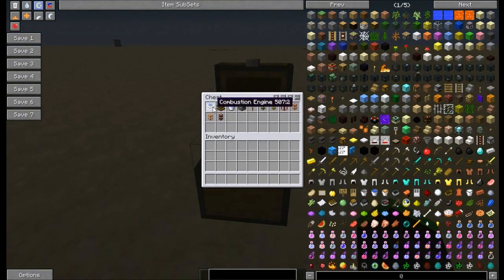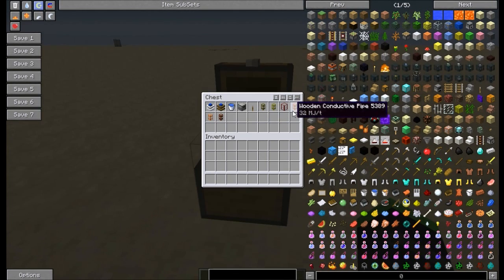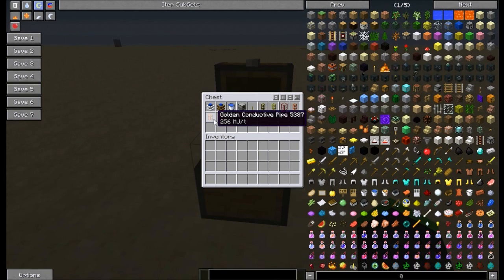To get started we're gonna need a combustion engine, redstone engine, some kind of water, a pump or an aqueous accumulator, a lever, some wooden waterproof pipe, some gold waterproof pipe, a tank, wooden conductive pipe, golden conductive pipe, and one redstone waterproof pipe.